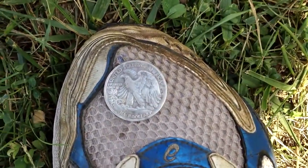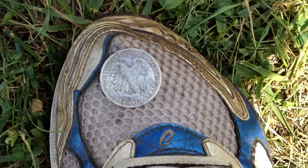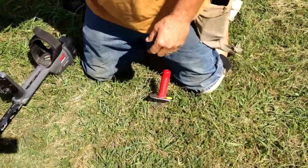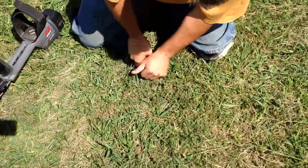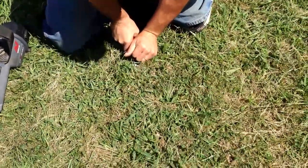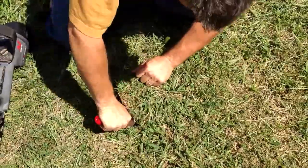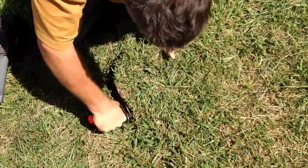About as pretty as they come. And right here he has a 14-46 signal right next to it. It's always encouraging when you dig a silver and then you have a nice silver signal right next to it.